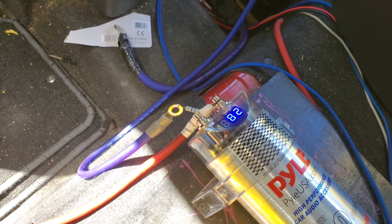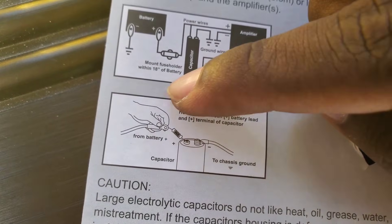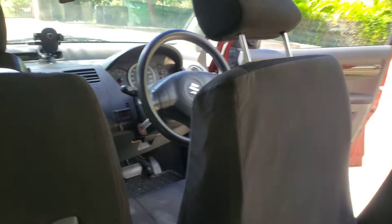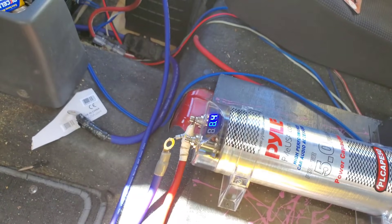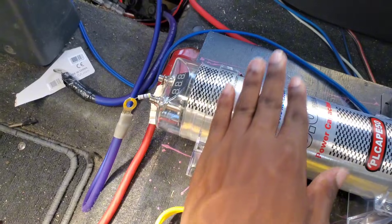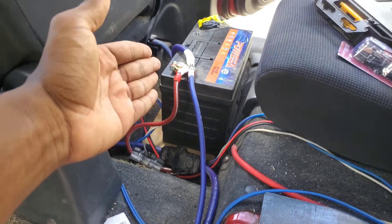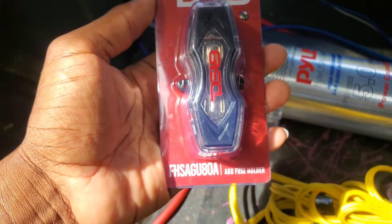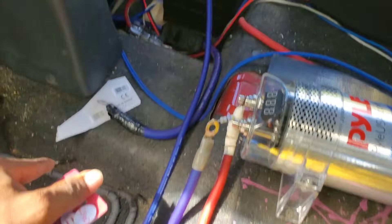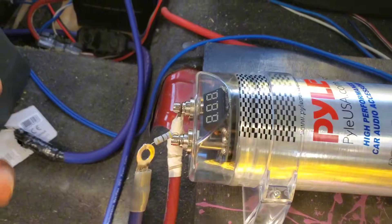It's charging right now, and it's basically simple — the diagram shows everything you guys need to know. You guys will have to leave your vehicle off while actually charging your capacitor. The capacitor light has gone off now. We're going to be connecting our power wire with the inline fuse — I have an 80-amp fuse here — which we'll be connecting on the capacitor. Then we'll just hook up our positive from our bass amplifier on the capacitor also.